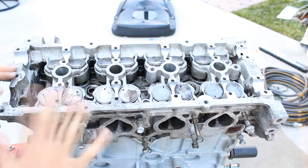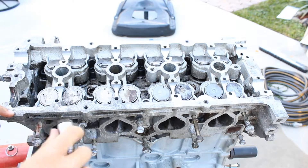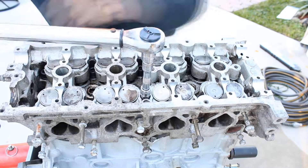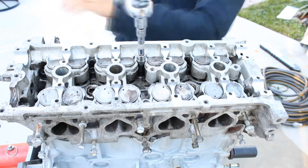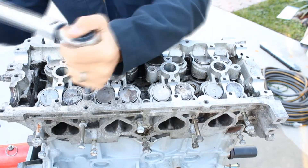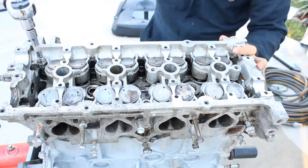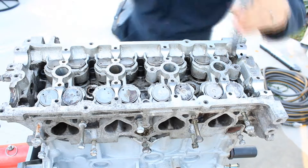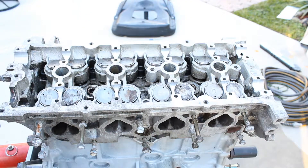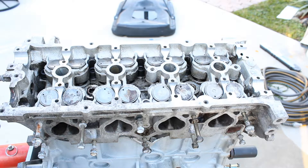They're all in there, got them pretty tight. Now we're going to start torquing them down. The first number is 22 pounds. They're all torqued to 22 and now we're going to move to step 2.